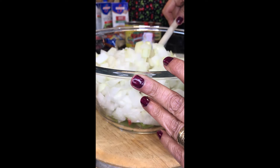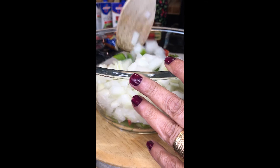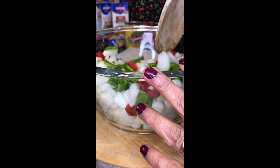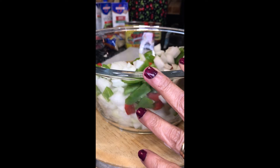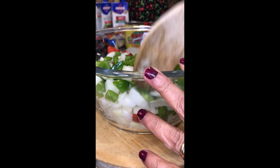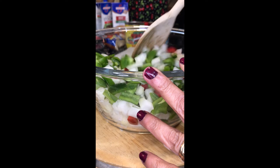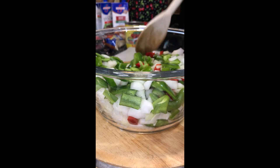In this bowl I have two pretty large sweet onions, I think about three bell peppers, and one small red bell pepper. I'm going to mix these up and then take those fire roasted peppers I did earlier, take the skins off, chop those up, and add them to this bowl along with all of these.